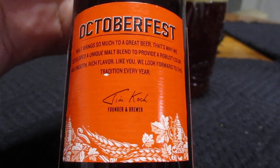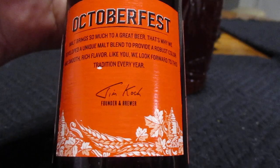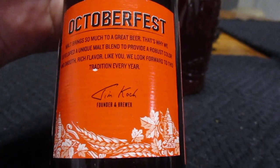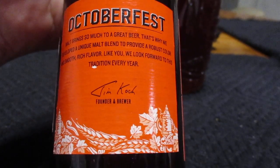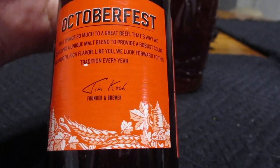Oktoberfest. Malt brings so much to a great beer. That's why we developed a unique malt blend to provide a robust color and smooth, rich flavor. Like you, we look forward to this tradition every year.